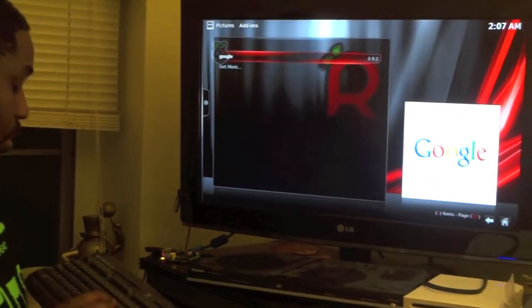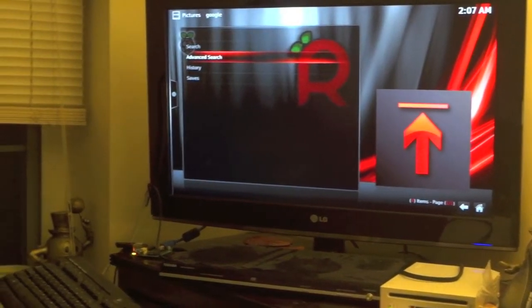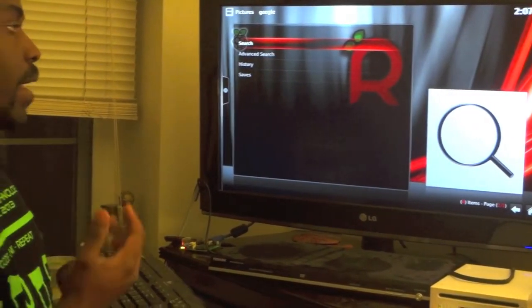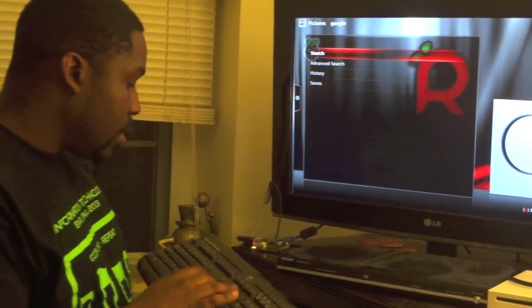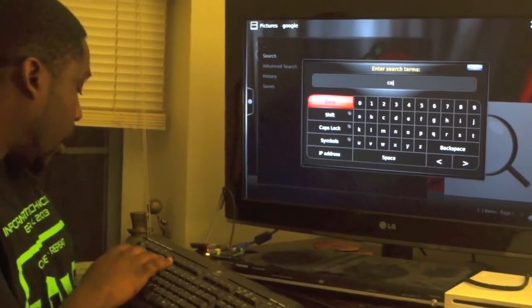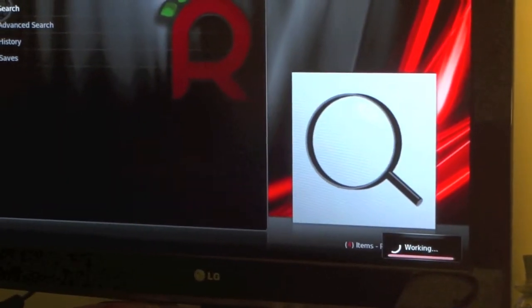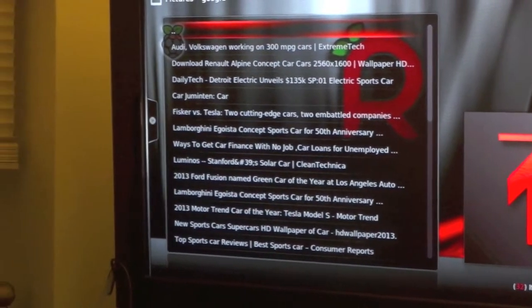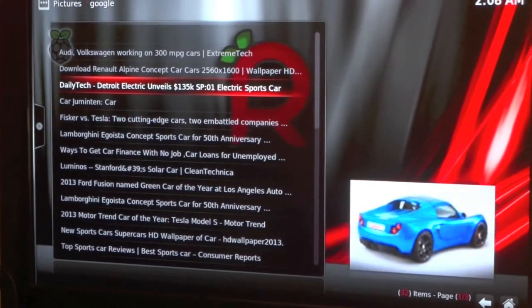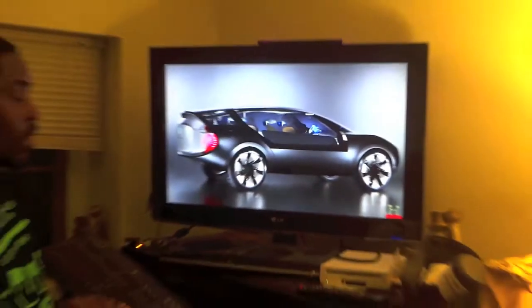Once that's done, you go back and you've got Google right there. You can do a Google image search for any image you want and put it on your background. For example, let me pull up cars — it's loading, it takes a while since it's a small computer. But here are all the car pictures, and I can actually blow up the screen to get a nice car slideshow right on your TV.